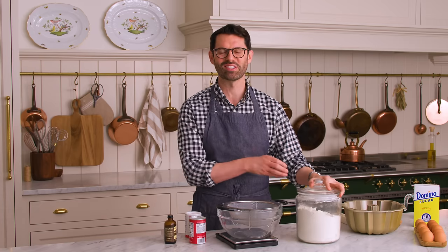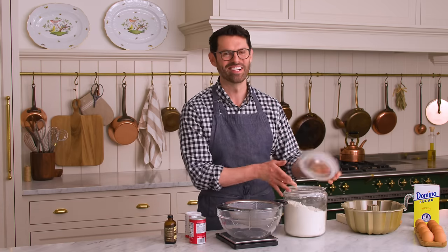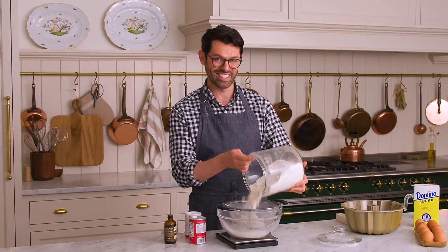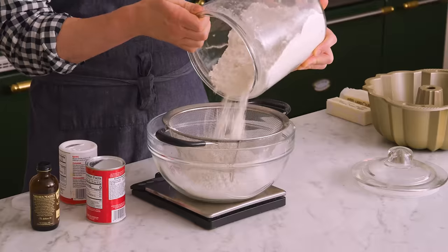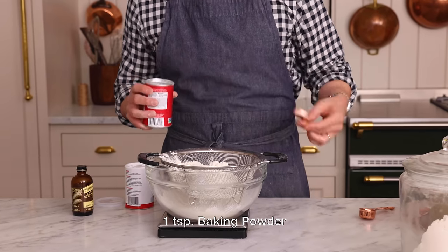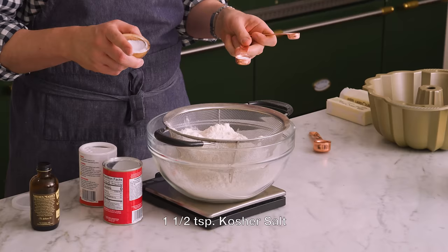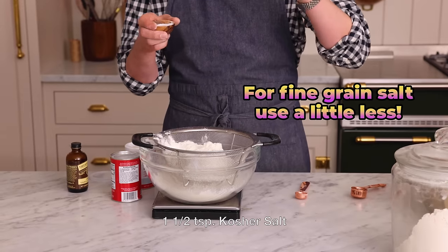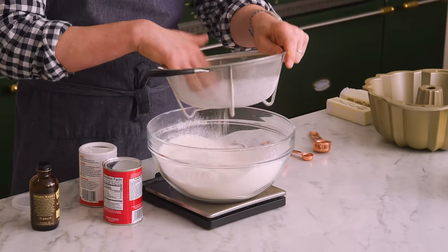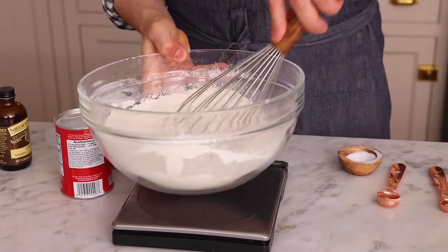First off, set that oven to 350 — we want it nice and toasty so this batter has a place to go. We're gonna measure out three cups or 360 grams of all-purpose flour and toss that into a big bowl. I'm using a scale today so I know it's gonna be totally accurate. One teaspoon of baking powder, half a teaspoon of baking soda, and one and a half teaspoons of kosher salt. That's it for the dry ingredients. We're just gonna sift this — sifting's optional, but it's my happy place. Now we're gonna whisk it up and then set it aside.